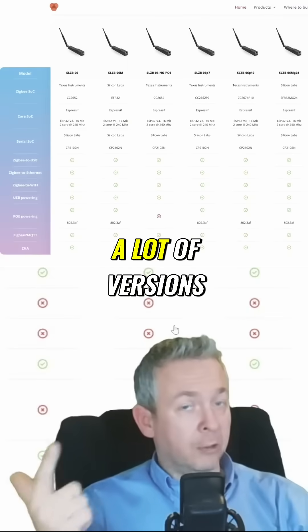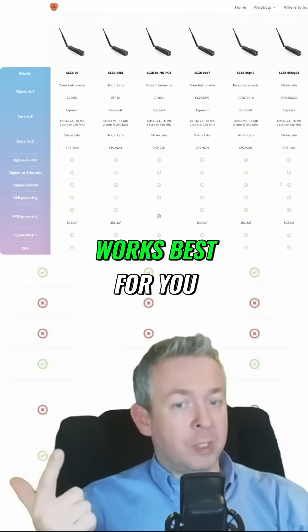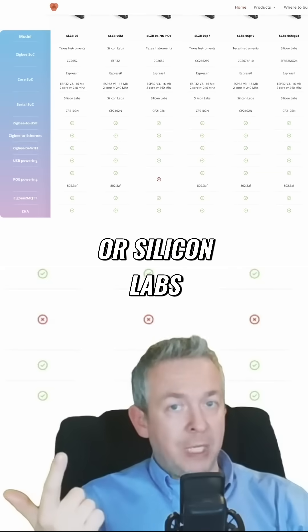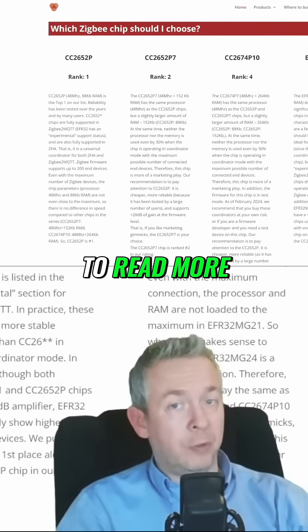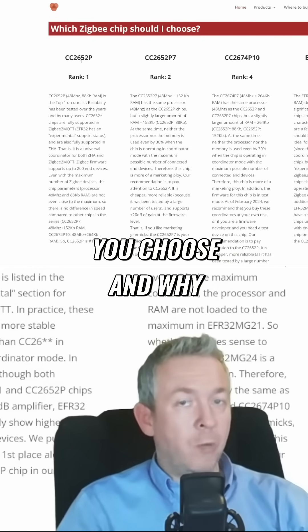Since there are a lot of versions of these devices, you can look here and decide which one works best for you. You can go either with Texas Instruments or Silicon Labs, and no matter which way you go, all will work the same. Or if you want to read more, there is also a page describing which one you should choose and why.